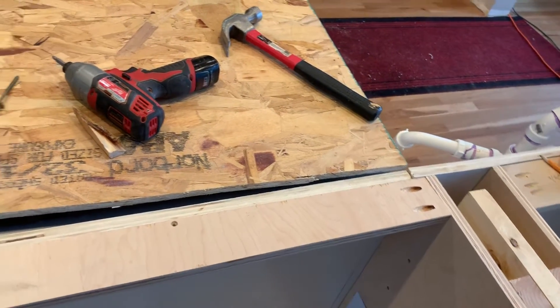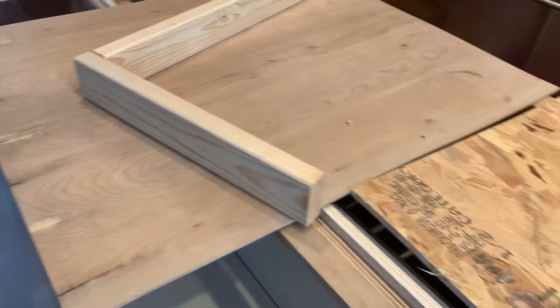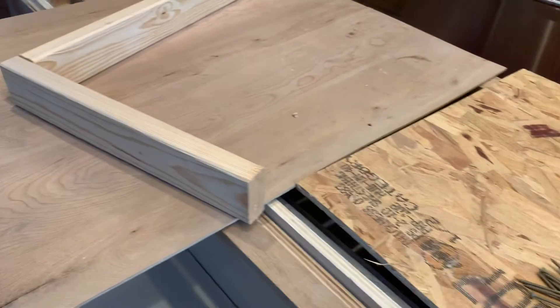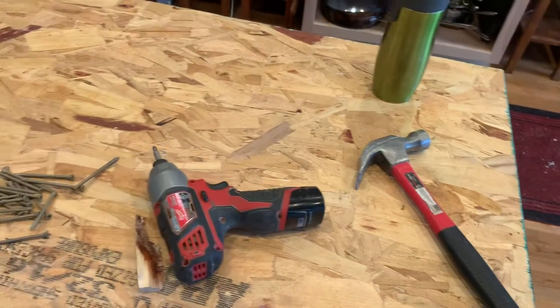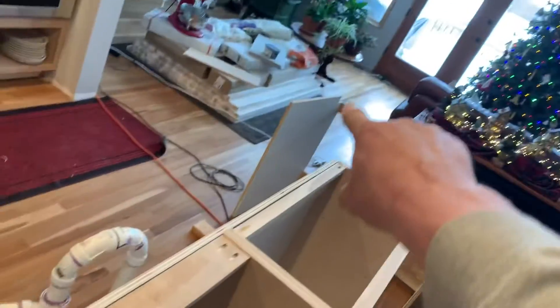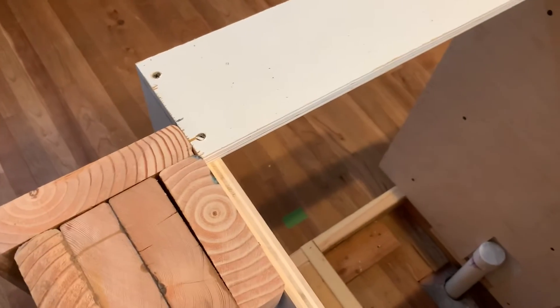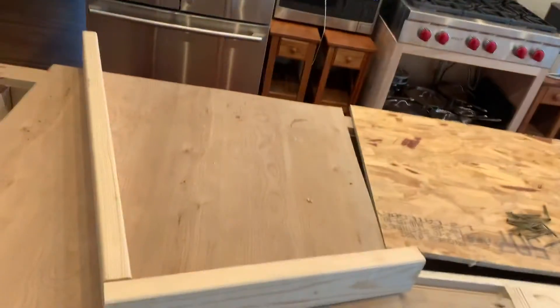My next step for today is — Linda went to one of the neighbors to deliver something — so what I'm going to do is build this base that'll be for the kitchen sink cabinet. I'm going to sand this level and then we'll attach one of the countertops over there on top of here.